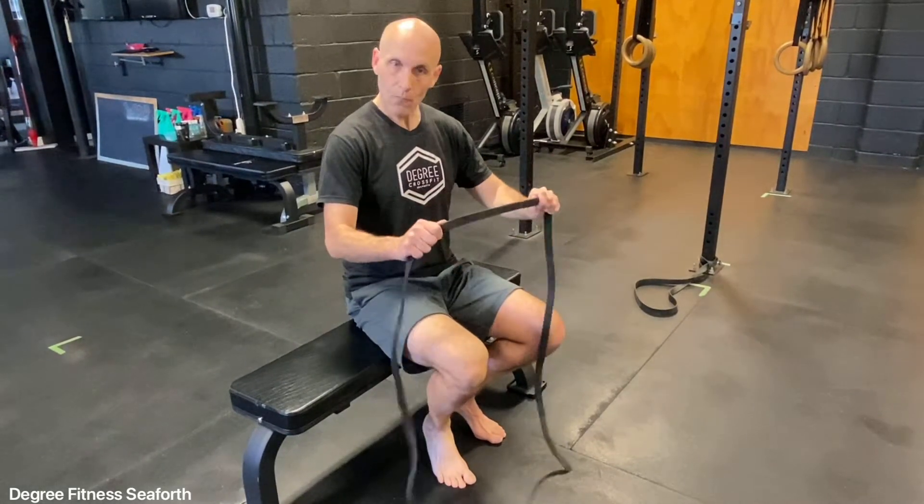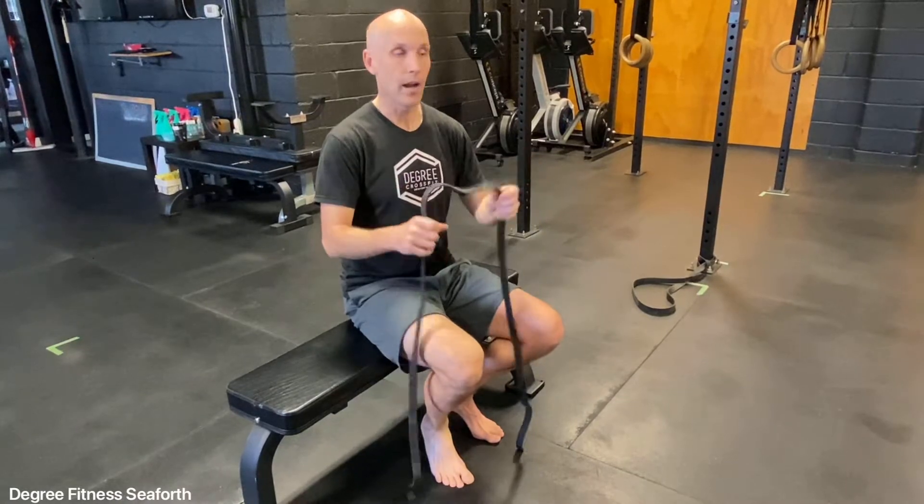Today we're doing some ankle mobility and strengthening. All you're going to need is a band — it could be anything: a tie, a belt, anything you've got available.